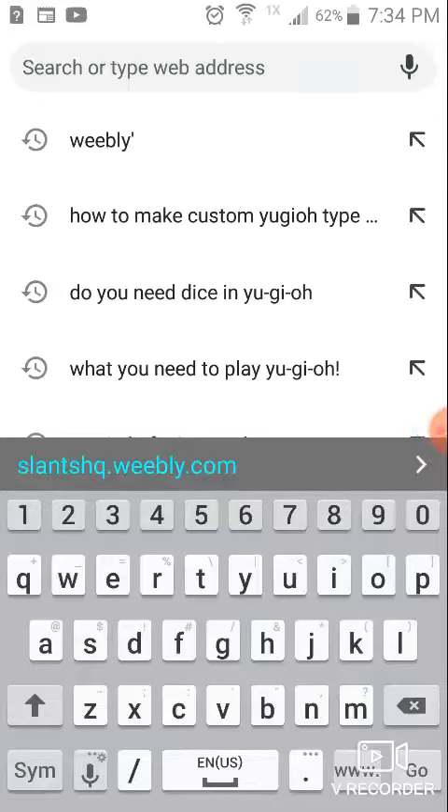Hello everyone, this is Neon Cupcock here of the Slants HQ, and I just wanted to tell you how to access and download some handmade Yu-Gi-Oh! cards made by me, Neon Cupcock, among others. So, what you need to do first,